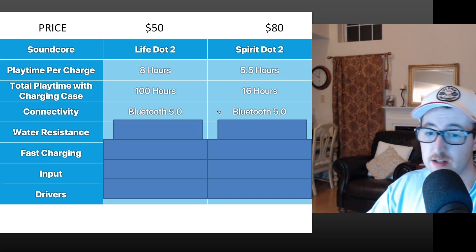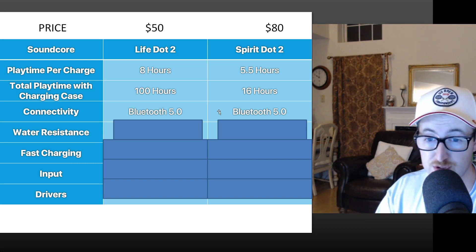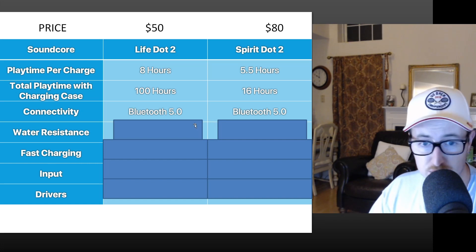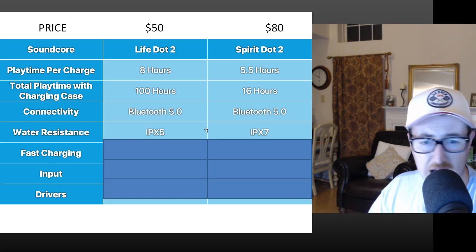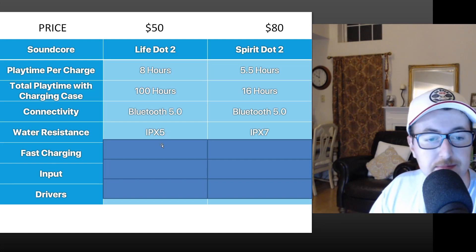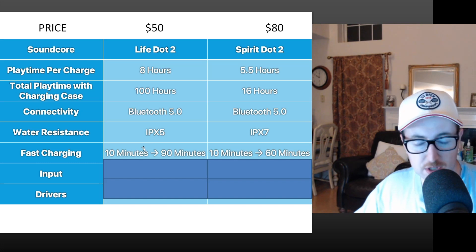For connectivity, both use Bluetooth 5.0 — a solid technology introduced in 2016, featuring updated physical channel switching and GFSK (Gaussian Frequency Shift Keying) modulation schemes. No big issues there. Water resistance is IPX5 for the Life Dot 2 versus IPX7 for the Spirit Dot 2 — the IPX5 is still plenty for sweat.